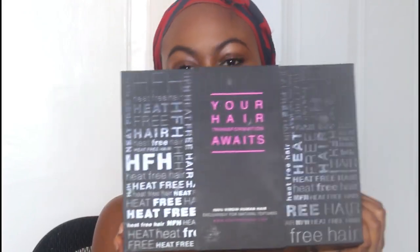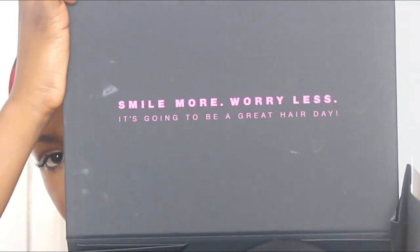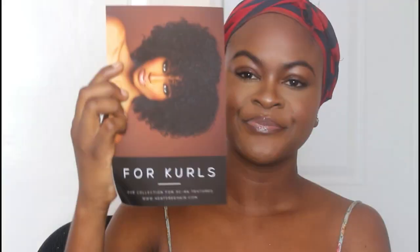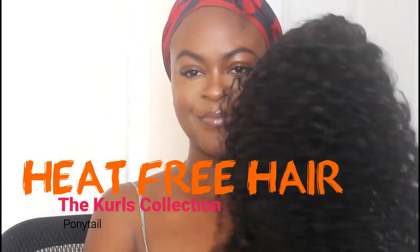This is the box that I got the hair from — it's the Heat Free Hair box and it is so pretty, I love the box! Inside it has this cool quote, 'Smile more, worry less,' and they also gave me this card for curls, a picture of the collection, a thank you note, and a picture of their entire collection. It's just a really cute box.